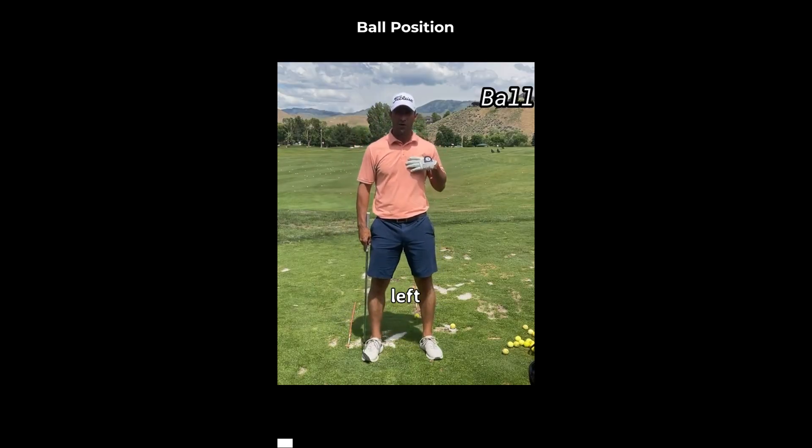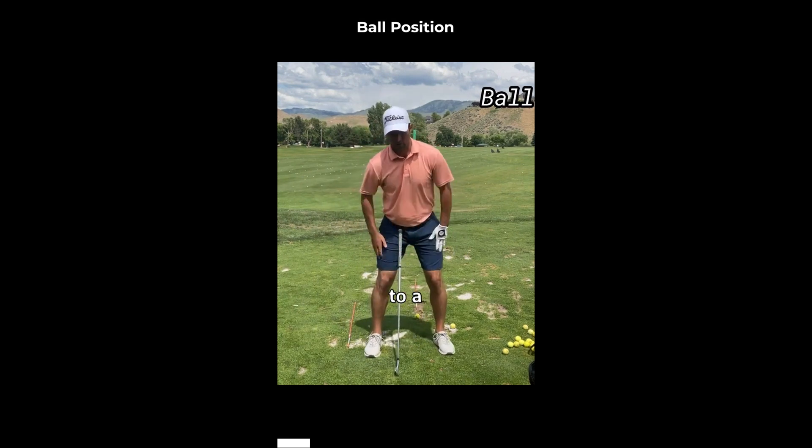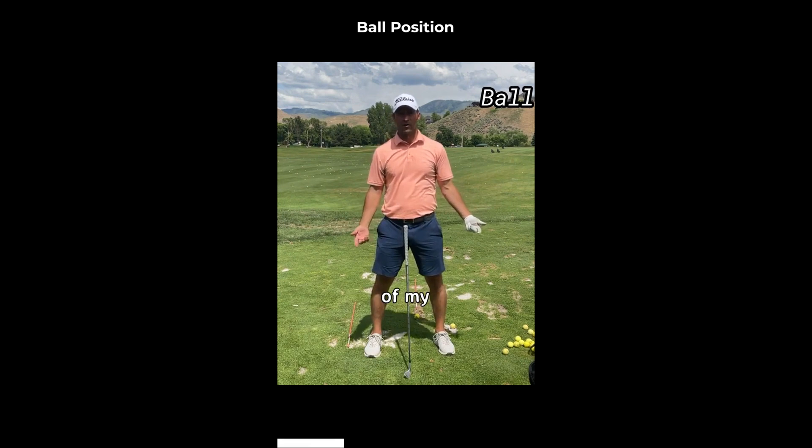Ball position right underneath my left armpit. Why underneath my left armpit? If you look at me anatomically when I'm set up to a golf shot, my left arm is closest to the ground underneath my left armpit, which means that would be the bottom part of my circle, which would be the bottom part of my golf swing.